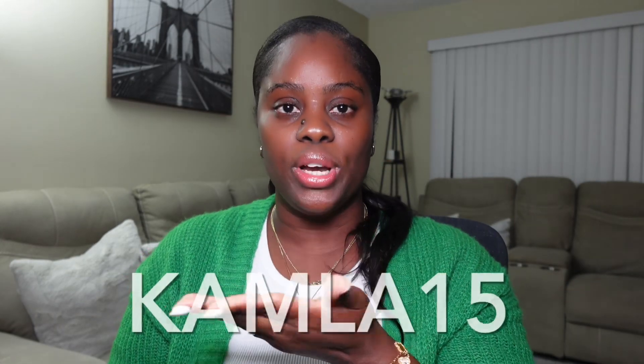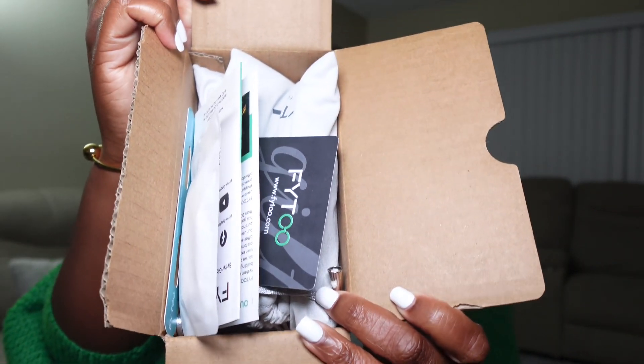Before I jump into the video, I just want to inform you that all the glasses I'll be showing you — the name of each pair will be on the screen, the link for them will be in the description down below, and if I do have a discount code it will also be on the screen. So we're gonna dive straight into it.